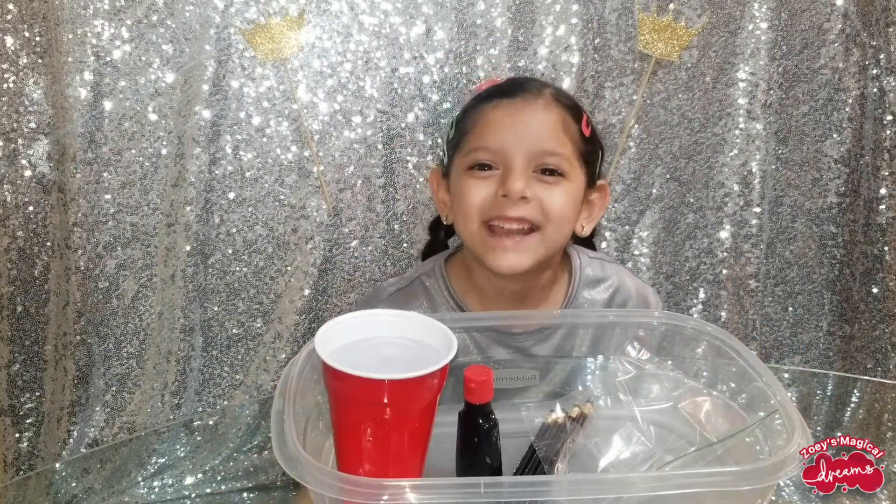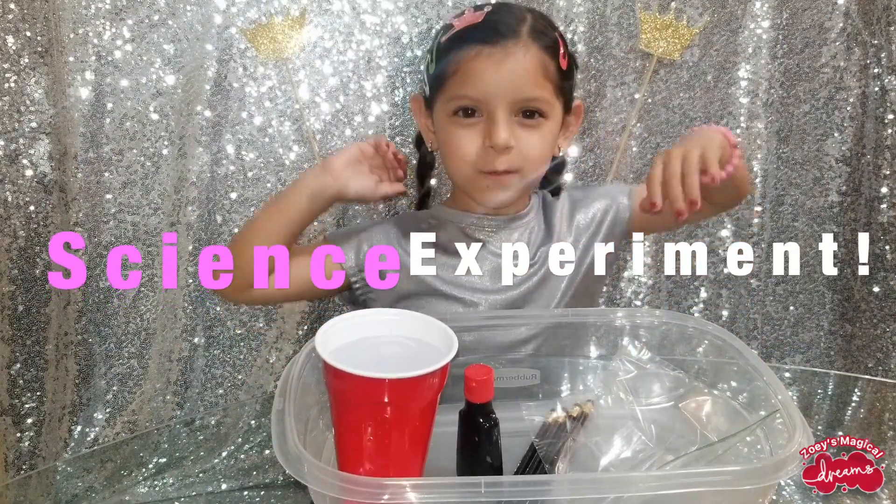Hi guys, welcome back to my channel. Today we're going to do a fun science experiment.